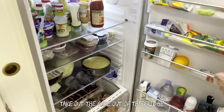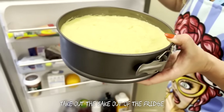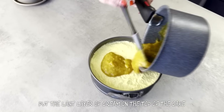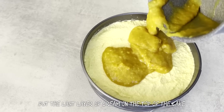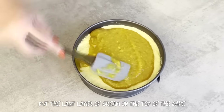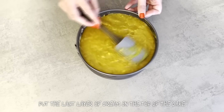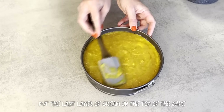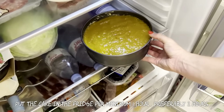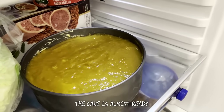Take the cake out of the fridge and put the last cream layer on top of the cake. Put the cake back in the fridge for a minimum of 1 hour — preferably 2 hours. The cake is almost ready.